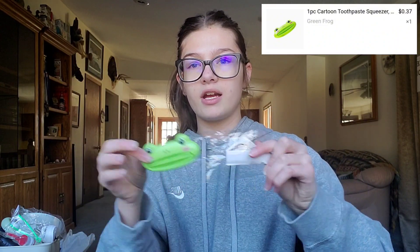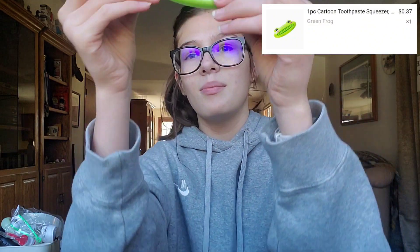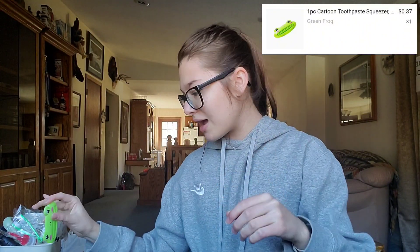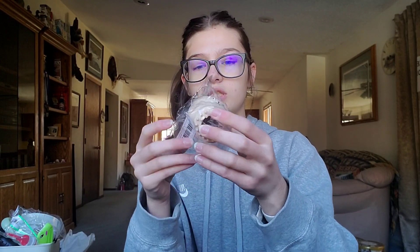And then I got this frog thing. What this thing does is you put it on like the bottom of your toothpaste or whatever, and it pushes it up for you so you don't have to like cut open the bottom or all that. It's pretty big, and I don't know if my toothpaste tubes are that big, maybe they are. This is definitely something good to try, and obviously I had to get it looking like a frog. I did not realize it was going to be that squishy.